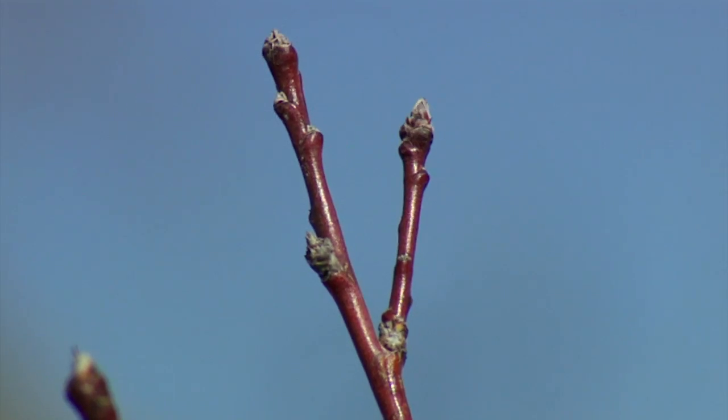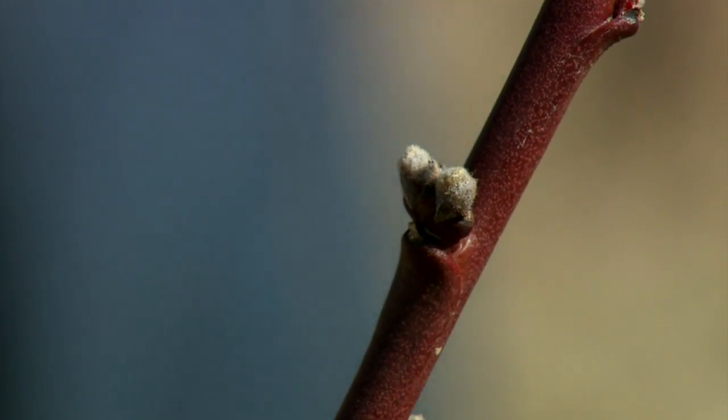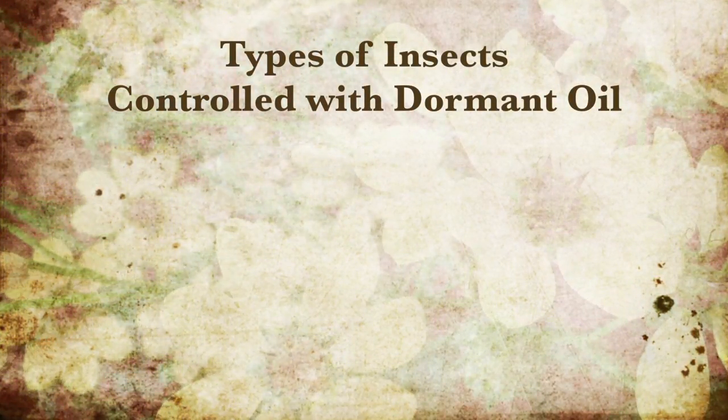You want to apply dormant oils before bud break, but make sure that the plant has gone dormant. Late winter to early spring is really good timing for dormant oil application. You want to make sure not to apply dormant oils too early or you can get winter damage. Do not apply dormant oils to new growth because they can sustain some injury. If you apply dormant oils when temperatures are too high, the oil will not go into solution correctly and you will not get enough coverage on the trees to coat them and control the insects.